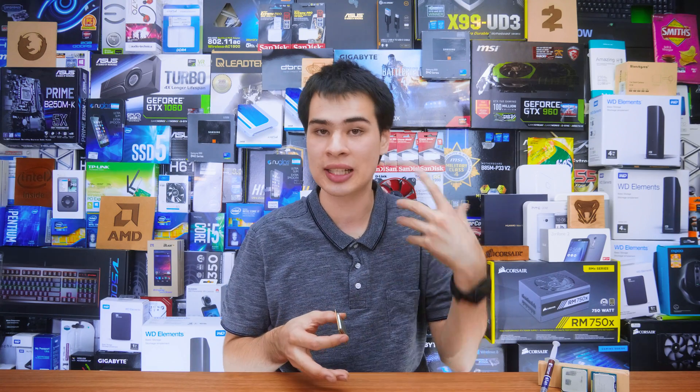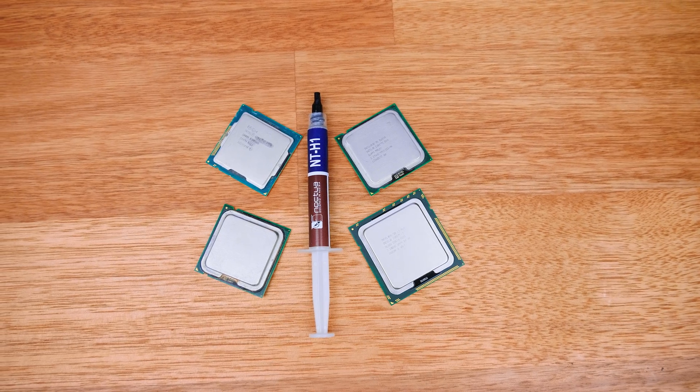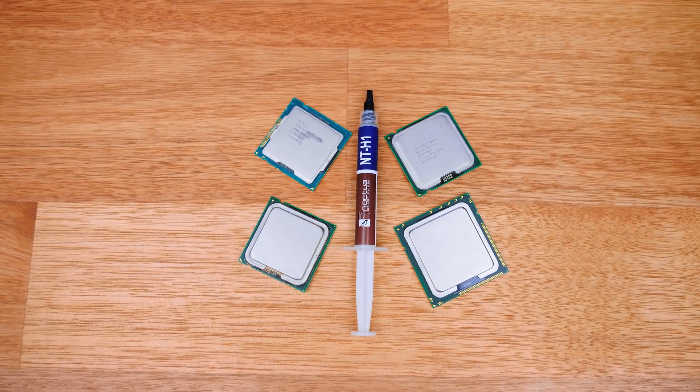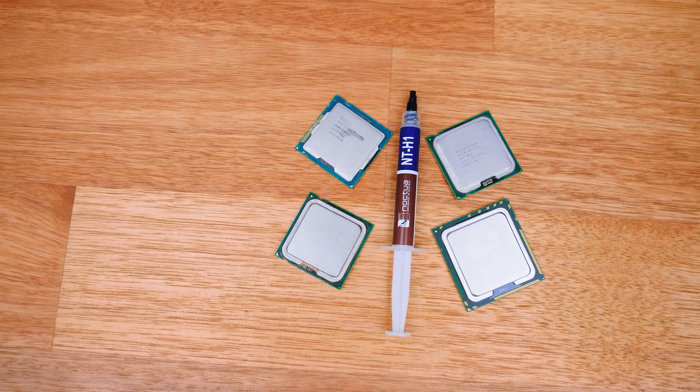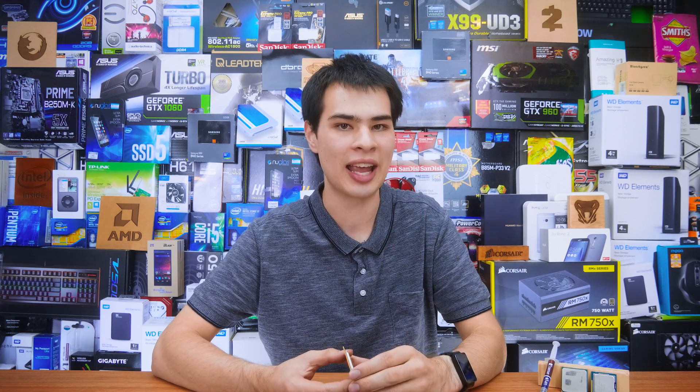The CPU in question today is my i7-5820K. This video came about because I was cleaning the computer, took off the CPU cooler to put it back on, and I thought to myself: is there really a difference between dot and line? For me I've been doing the line method on bigger CPUs such as the 2011 socket chips — the 5820K is one of them — whereas I usually use dot on smaller CPUs. So I never really thought about it until today when I thought, hang on, is there really a difference? So this is why we're going ahead and testing it.